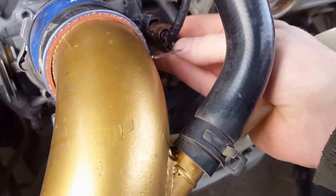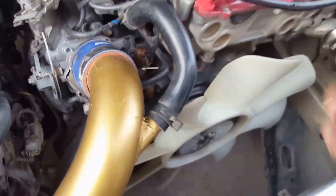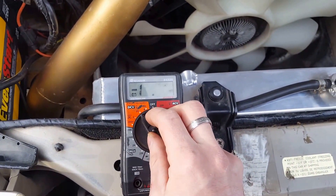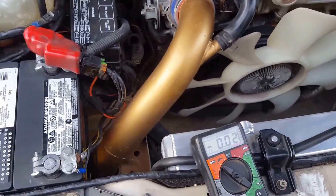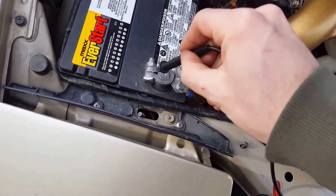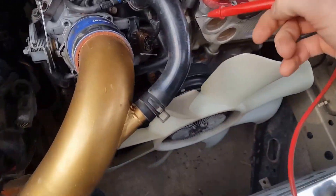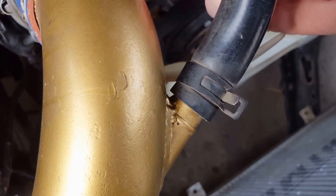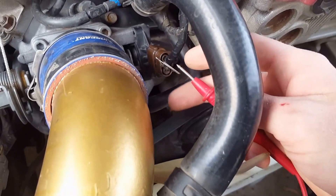Connect it back together. Take your voltmeter and put it on the appropriate setting — we're reading in two decimal places. Take your ground and hook it up to your battery, then take the other lead and put it in the loop that you created in the paper clip.